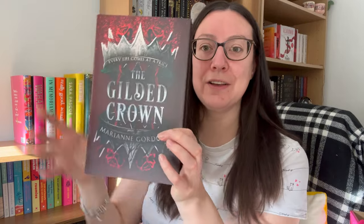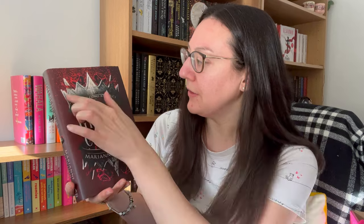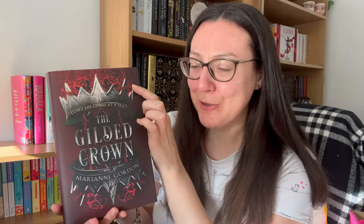That is a nice cover. I'm pretty sure it's a redesign — I'm going to put the original UK cover up here. I love the reds on this, all of these dark reds and what's more of a platinum rather than silver. That is stunning. So we've got The Gilded Crown by Marianne Gordon. Got these red roses around the crown here, and then these ones coming off the top — I don't know if that's meant to be blood or something.